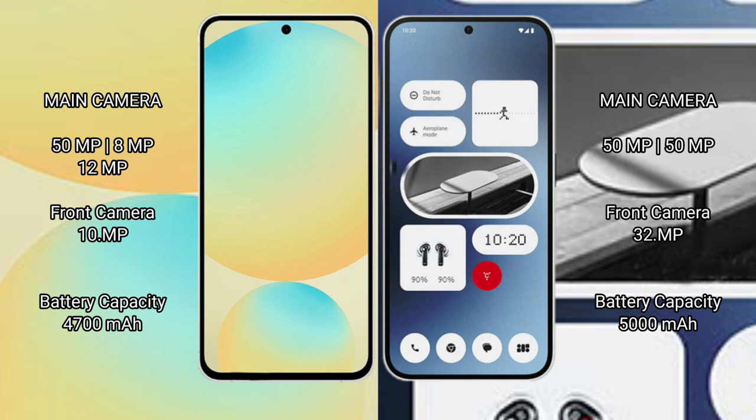Samsung Galaxy S24 FE has a 4700mAh battery with 25W fast charging support. Nothing Phone 2A has a 5000mAh battery with 45W fast charging support.